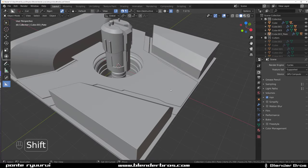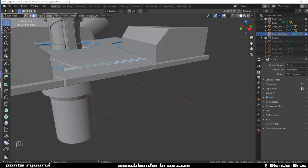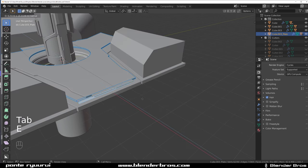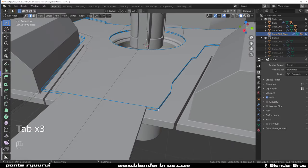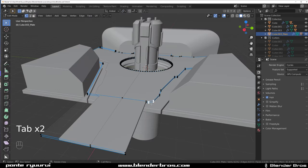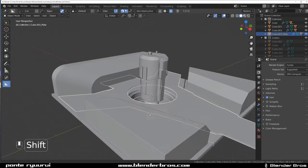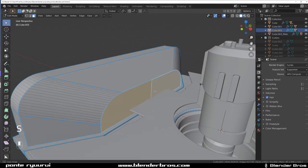This could be a walkway as well. We could drop a loop in here and simply extrude it this way. Transfer it like this, and even connect these. This is good — I like it. And this could be a gate. We could make it a little bit bigger, but I think we're fine like this.